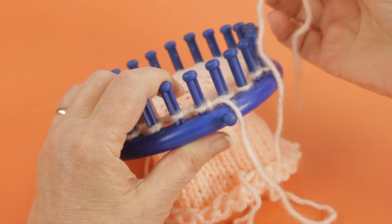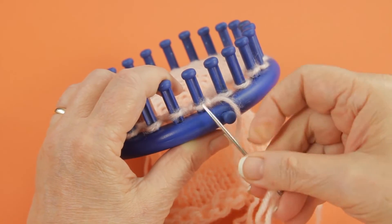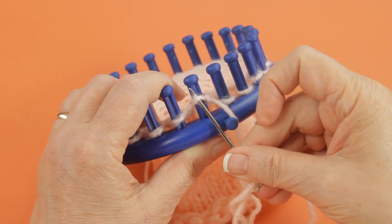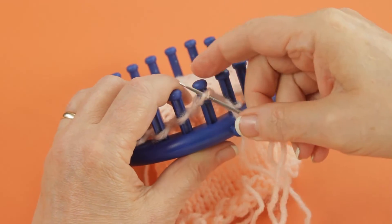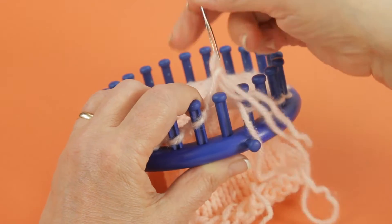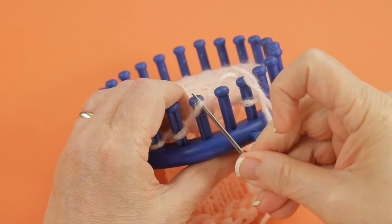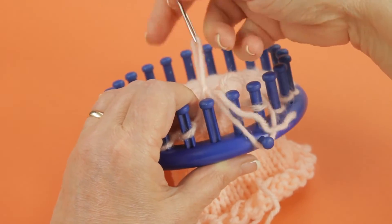To work the gathered removal, you start out by putting this long yarn end onto your yarn needle. You insert the needle from bottom to top in the first loop and then lift it off the peg and put it onto the yarn end. You're going to go around doing this to every one of the stitches.